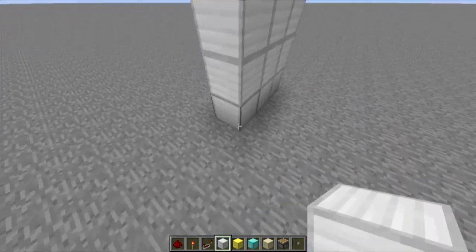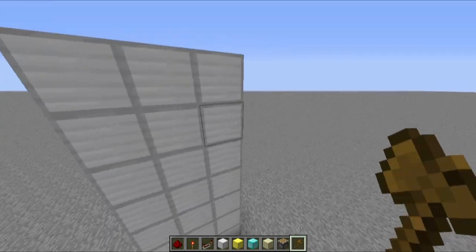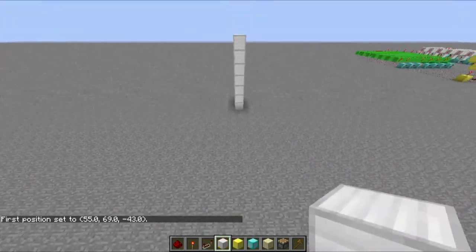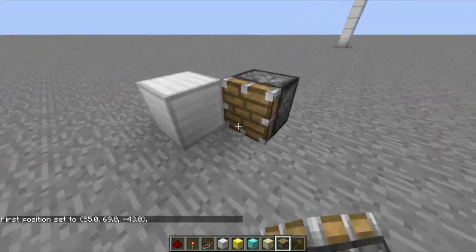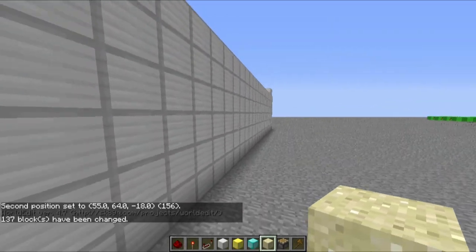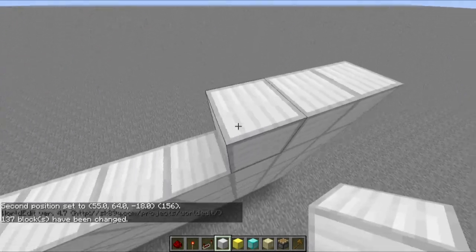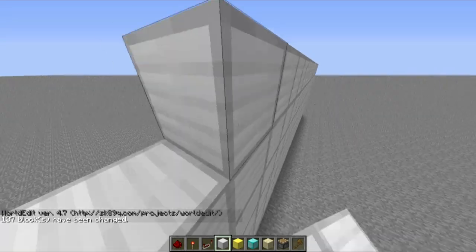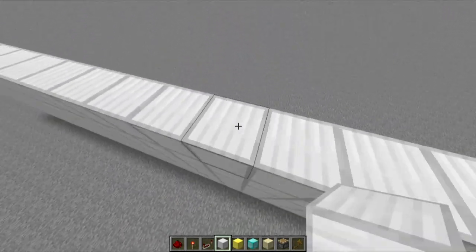Let's start by building a wall here. I'm probably going to use this throughout the video — I have single player commands installed, so if you're wondering what this is, it's just some kind of world edit tool. Let me just get this working. Just so I don't have to actually build that entire wall. It doesn't work 100% as you can tell, but at least it gets the job done and helps me build stuff faster. And again, this was single player commands.